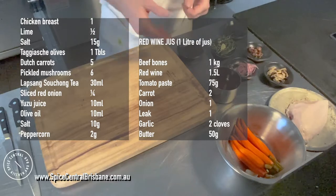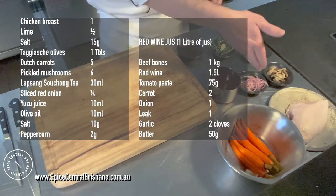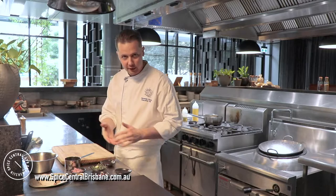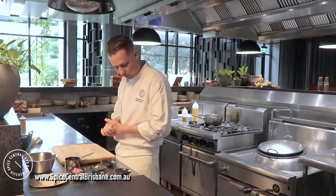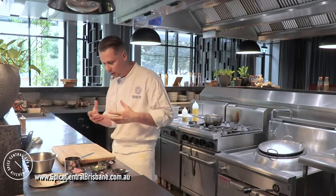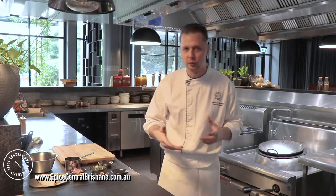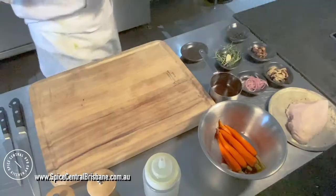So here we have the chicken breast, baby carrots, pickled mushrooms, pickled red onions, red wine jus, Taggiasca olives — which are olives from France where I'm from. We have some rosemary and garlic for the carrot cooking, black salt for the seasoning, and here we have the Lapsang Souchong tea, which is a very smoky tea from China. It's fantastic to marinate fish or white meat like chicken — it gives an absolutely amazing, very smoky, very nice flavor.